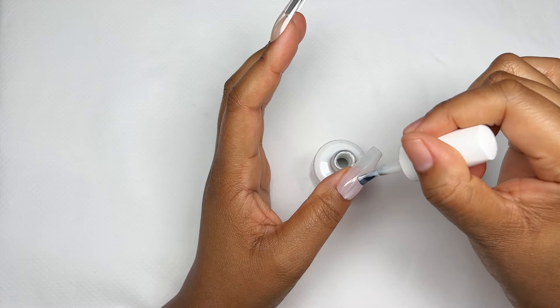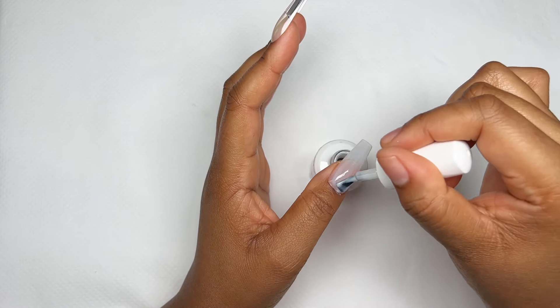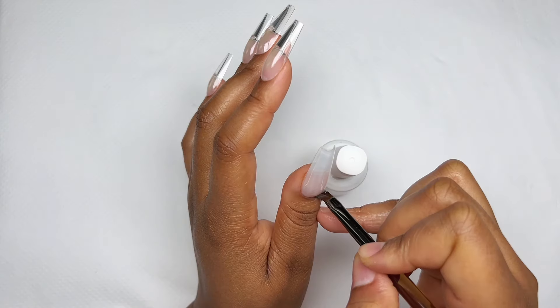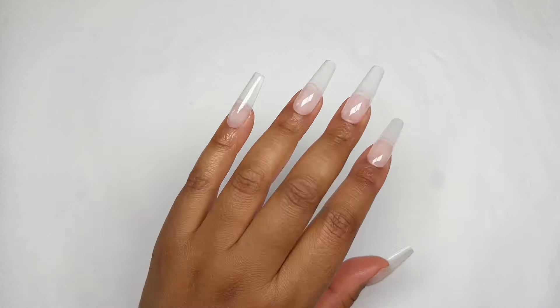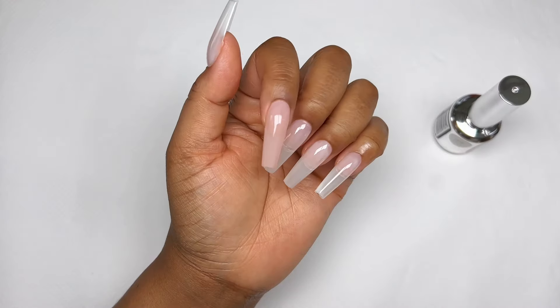Now I'm going in with a layer of milky white gel. I saw this trick from Glammed Beauty here on YouTube where she applies a milky base first and then goes in with the nude. This is how the milky base is looking so far — so beautiful and loving it. Now I'm going in with a nude.